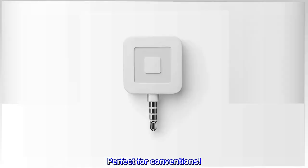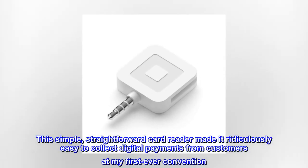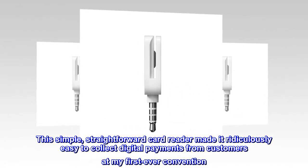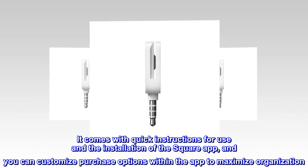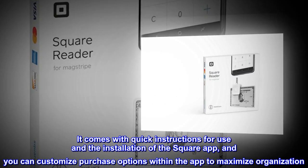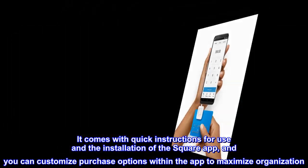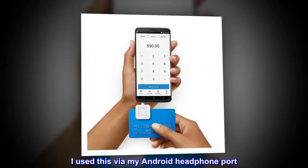Perfect for conventions. This simple, straightforward card reader made it ridiculously easy to collect digital payments from customers at my first ever convention. It comes with quick instructions for use and the installation of the Square app, and you can customize purchase options within the app to maximize organization. I used this via my Android headphone port.